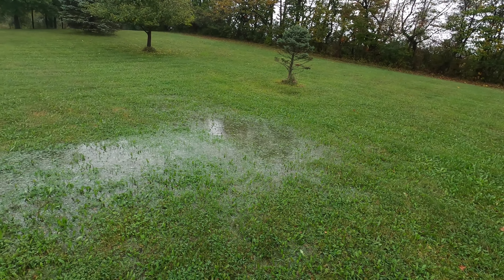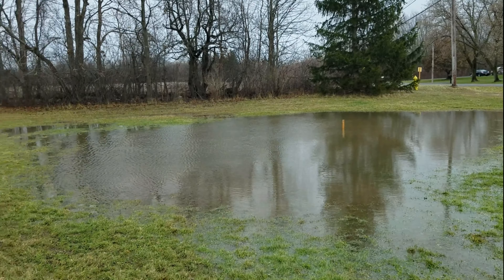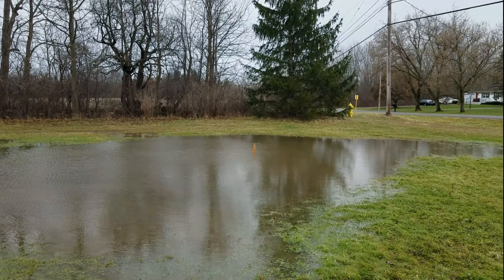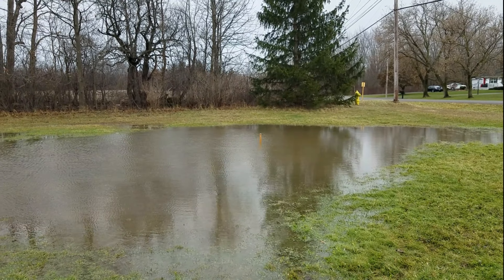But in the springtime when we have a lot of snow melt and heavy rain, it sometimes gets like this. That stake is in 8-inch deep water.